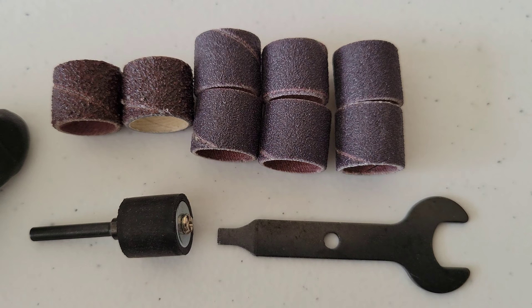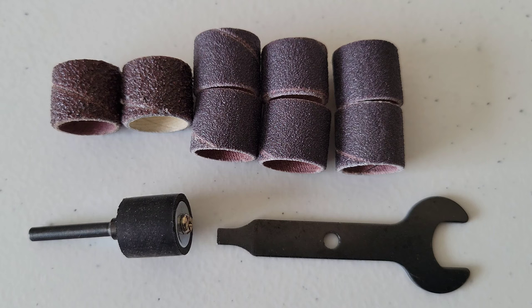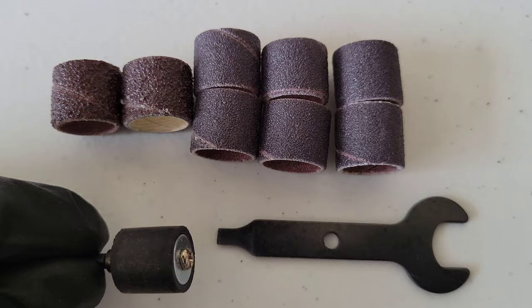We have various grit sanding bands, the sanding drum mandrel, and the wrench/flathead screwdriver tool. Working left to right: this one is 60-grit with an aluminum oxide abrasive coating, the next is also a 60-grit sanding band, and then the six following are either 120-grit or 240-grit sanding bands. The way these work is they just slide over the top of the sanding drum mandrel.